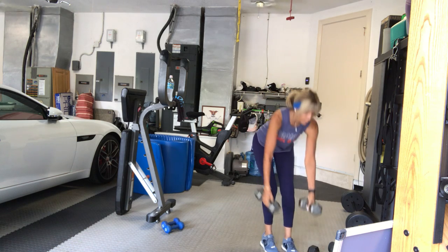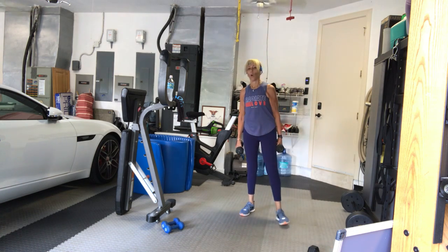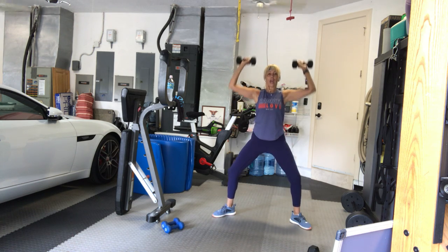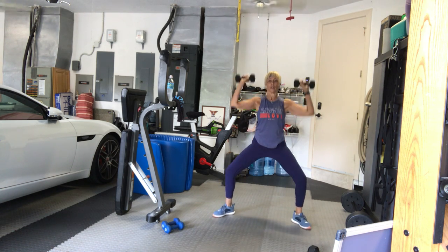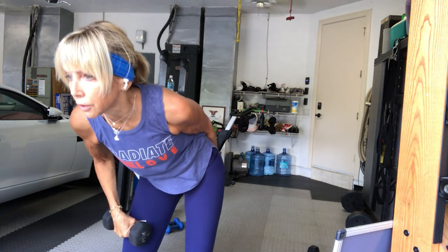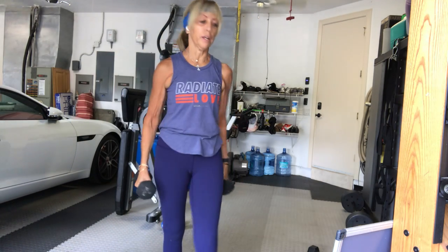Stand up. Take a moderate, maybe lighter set of weights for your goddess squats — pliés, wide stance, toes out, arms up overhead, palms facing forward. Let's try it. Twelve, eleven, ten — remember you can come up and down on your toes. Nine, eight, seven. Don't lean forward — pretend there's a wall behind you. Six, five, four — bring those arms down a little bit lower. Three, two, one. Good.